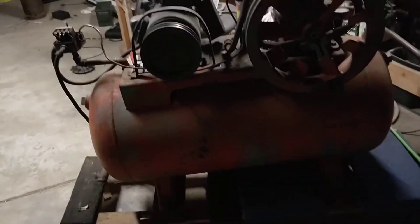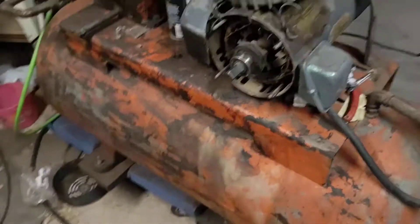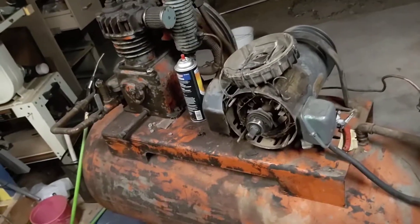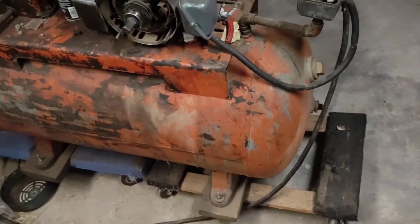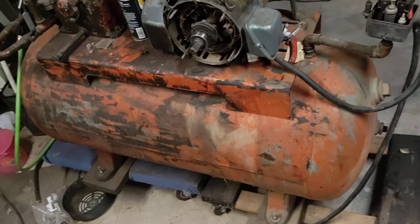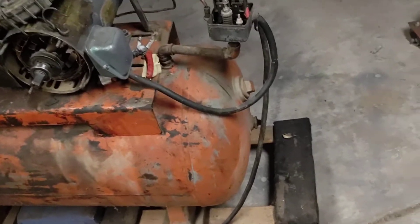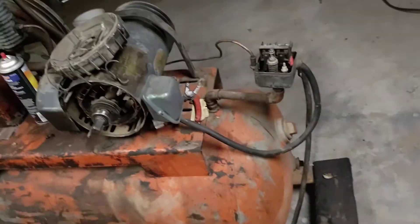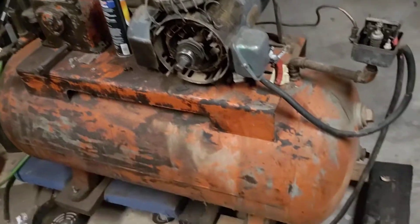Hey guys, Detectin Arizona here. A couple months ago I got this air compressor from a mechanic who closed up shop. He never used it — he just used his oilless compressor. When he moved into that building, this air compressor was sitting there. He said he plugged it in once and it worked, and he said I could have it if I took it away. So that's what I did.